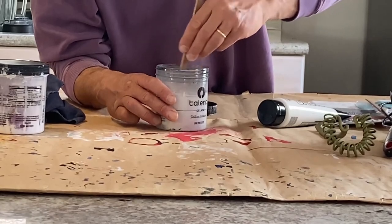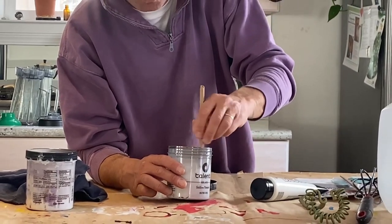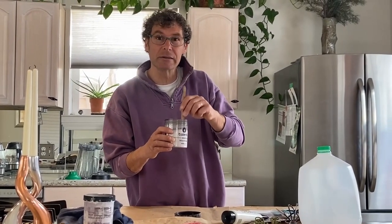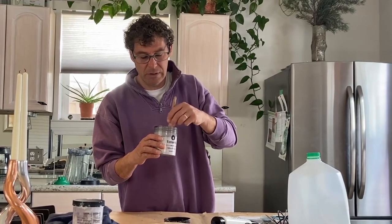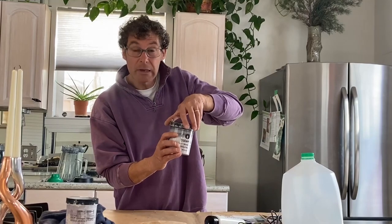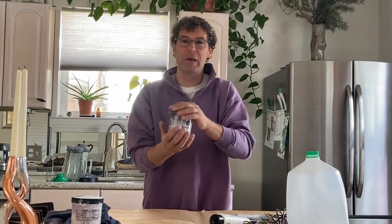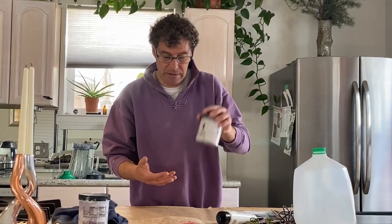I'll mix with my stick. Warm water helps to dilute it better than cold water. If it is too hot you might melt the container, and you don't want to melt your container. That will be enough. Then you close your lid and shake well — be sure your lid is very well closed, otherwise you'll make a mess in your kitchen. That's it.